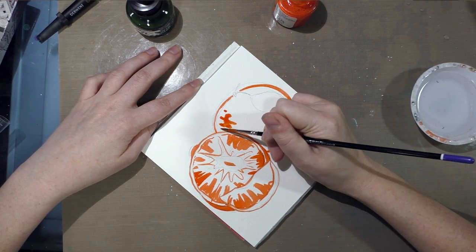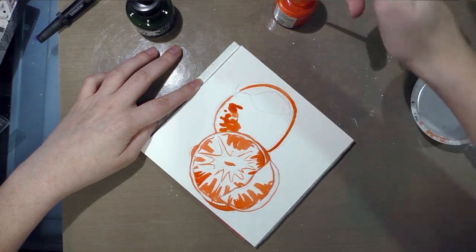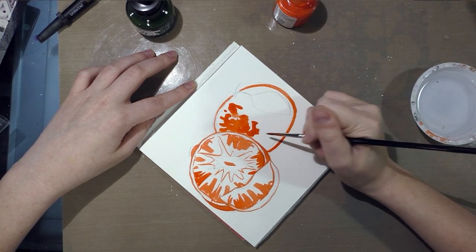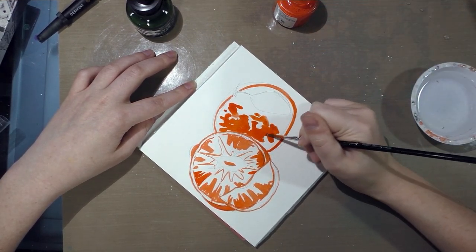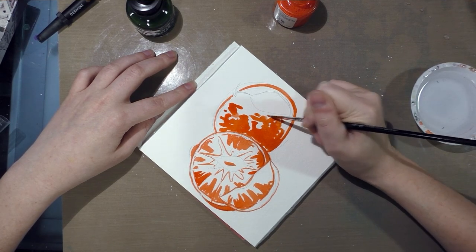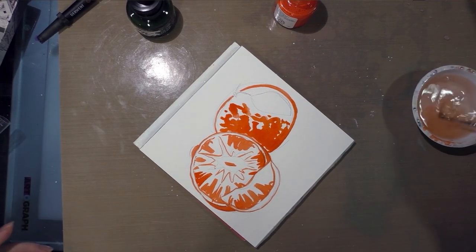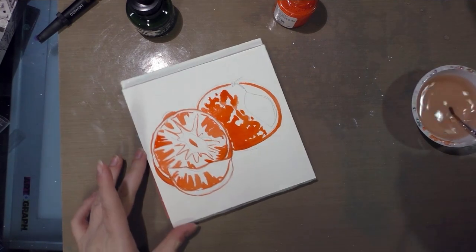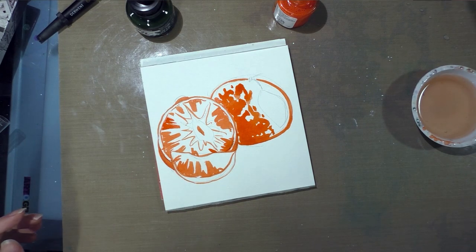What's fun about quick gestural sketches is it's difficult to mess up — it doesn't require a lot of finesse or control, just some patience, some reference, and a willingness to make mistakes. I really recommend giving this a try if you're looking to change up your routine. Now I'm going to let this dry before I apply my FW ink.